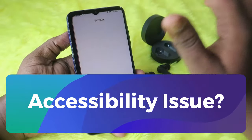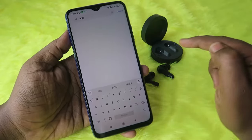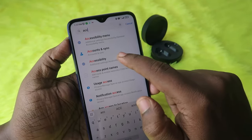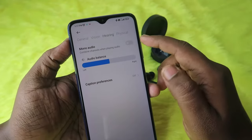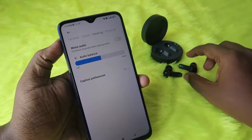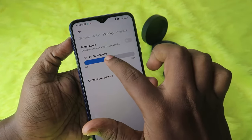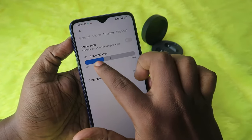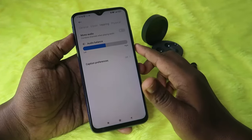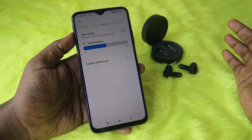One more important setting for Android users: go to Android settings and search for 'Accessibility.' Click on Accessibility settings, then click on the Hearing tab. If Mono Audio is enabled, disable it — this must be off to experience the full stereo effects on your CMF Buds Pro. Also check the audio balance slider; it should be centered. If it is shifted left or right, you will notice a volume difference between the left and right earbud.